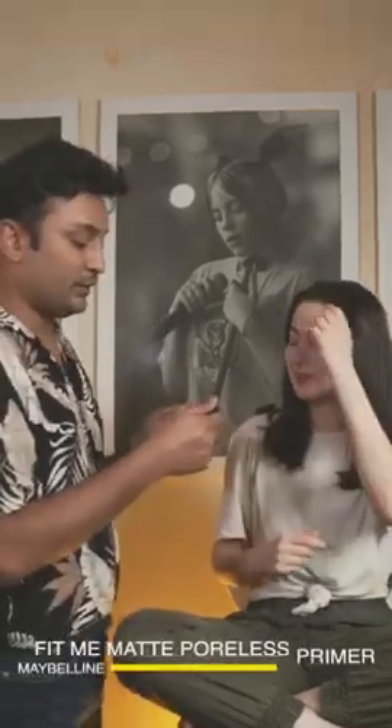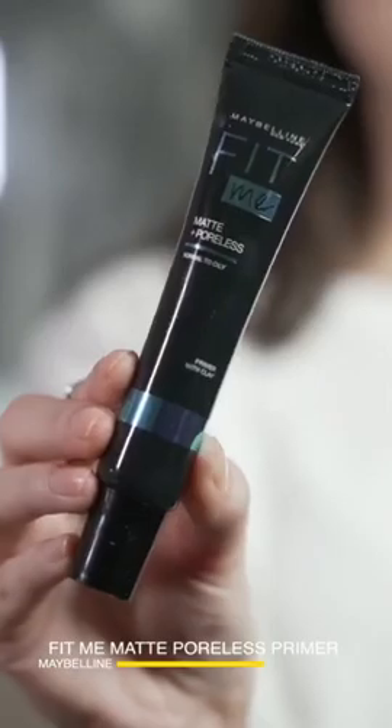A really cool makeup look using our favorite Maybelline product. The look we're going to do today is called New Hair Look. I love doing a really bold eyeliner and a bright lip for New Year's, so that's why we're calling it New Year's.